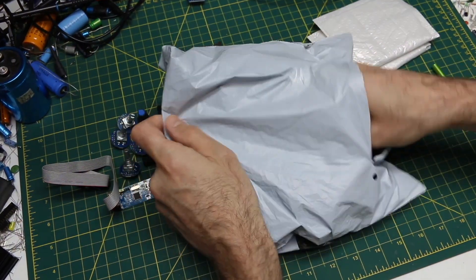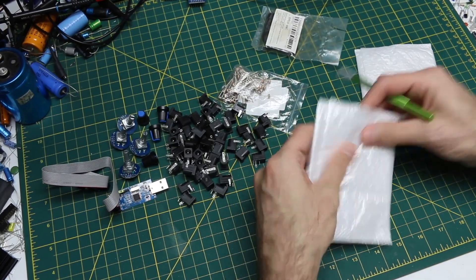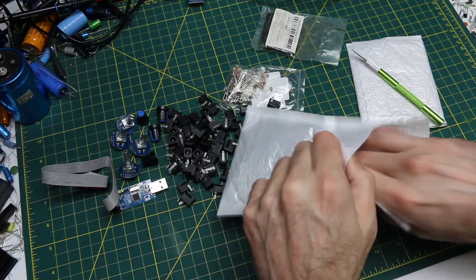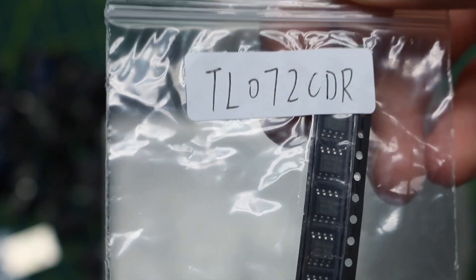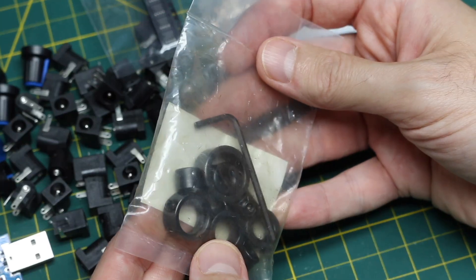Two sets of 10 pieces TL072 op amps — two op amps in an 8-pin surface mount package. I'll have to find out if they're real eventually, but for now it does say TL072. This other package doesn't say what it is but I remember ordering it.